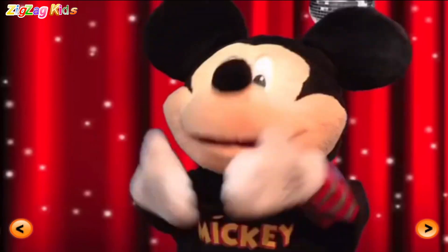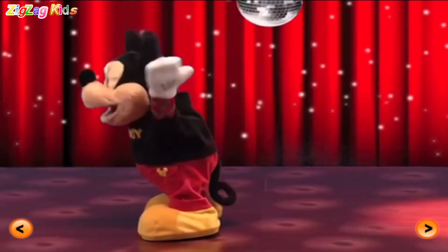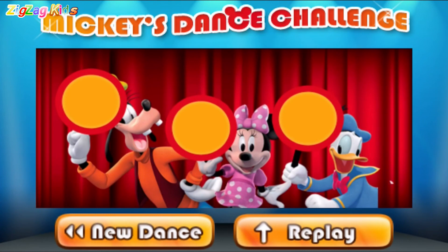Here we go! I'm hippin' and hoppin'! Yeah! Let's see what our judges think.